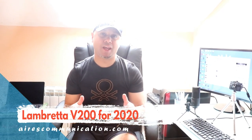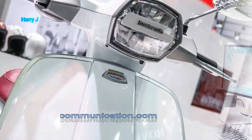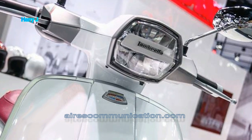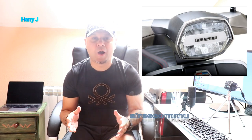Hi, this is Harry J from Mars Communication. In this video, we are going to talk about the release of the Lamberta V200 scooter. Lamberta recently announced in October 2019 that they are going to release the 2019 and 2020 version of the V200 series of scooter.